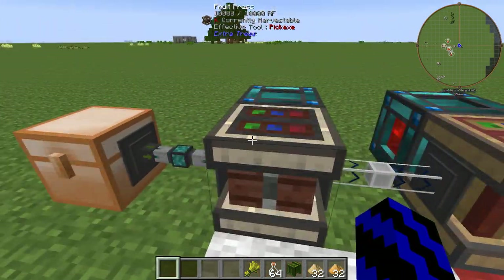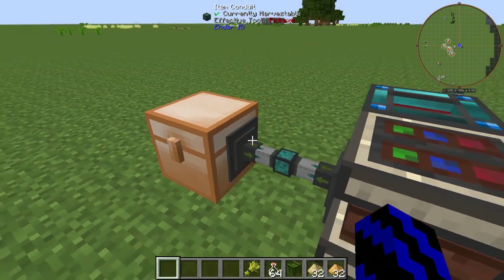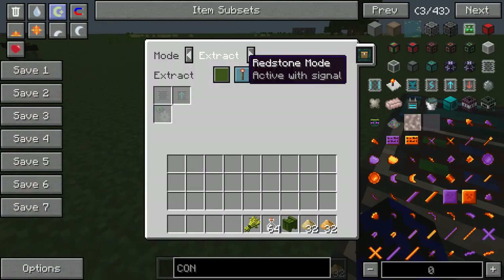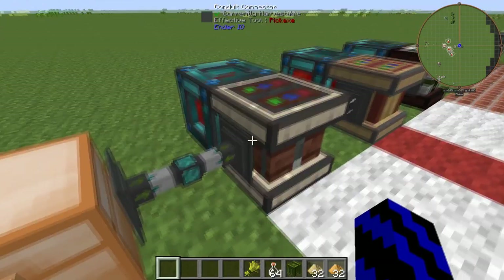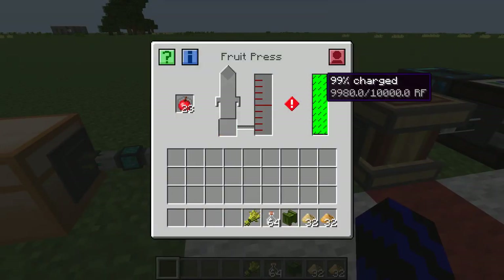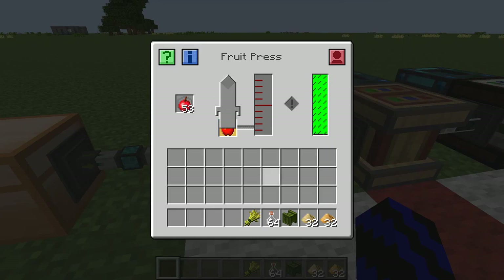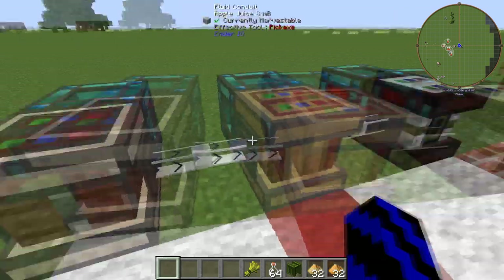First, if we start with the apple brandy — what you're going to want to find is some apples, just like so, as I've placed in here. Now if we switch this on, turn that to insert and off it goes. This is going to need power as well. Most of these machines are — and as you can see it chunks away and is sending it straight into the brewer.